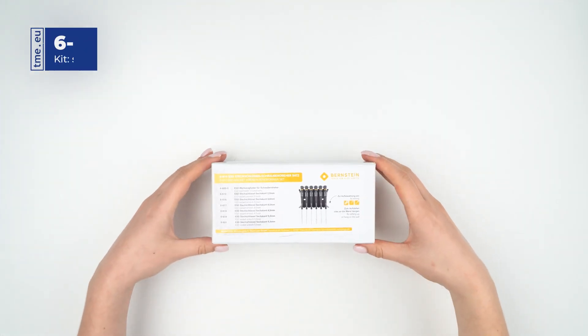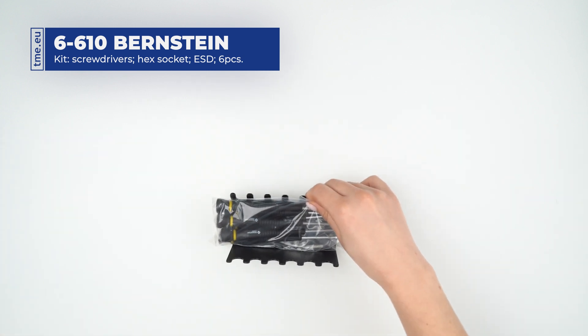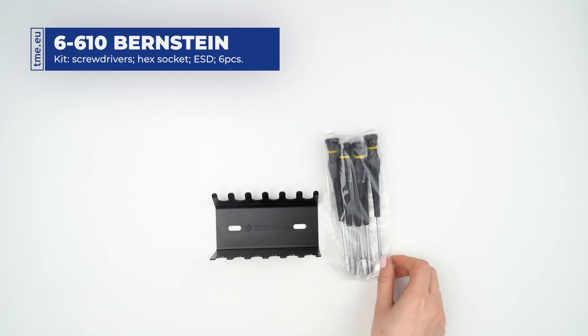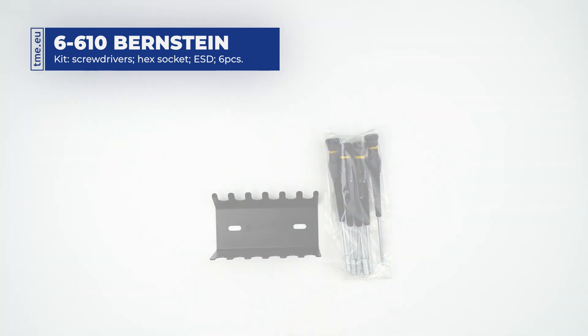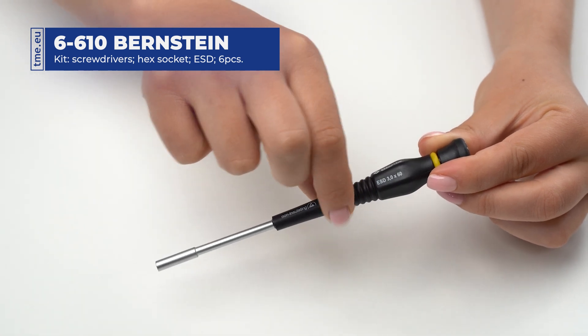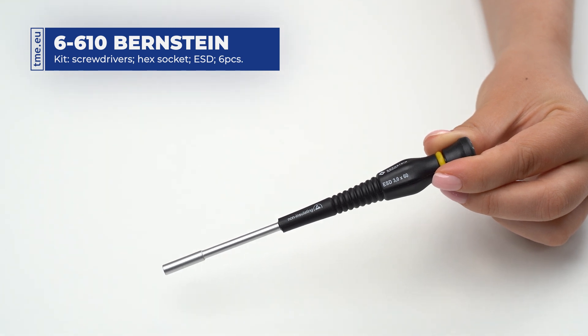It is a set of 6 hex socket ESD precision screwdrivers made from ESD plastic, suitable for work with all electrostatically sensitive electronic components. The freely rotating cap and curved surface in the middle of each handle makes them very comfortable to use and above all very precise.